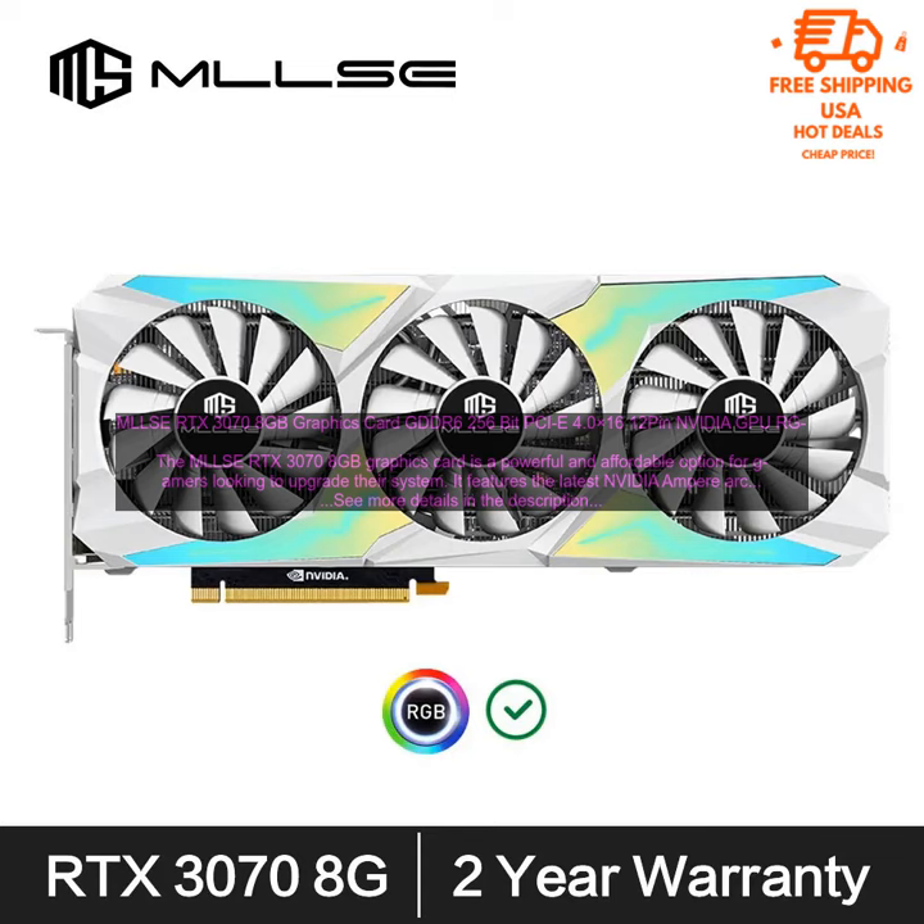The RTX 3070 is also a great choice for creative professionals who need a powerful graphics card for video editing, 3D rendering, and other demanding tasks. It supports NVIDIA's latest technologies, including ray tracing and DLSS, which can help to improve the realism and performance of your projects.